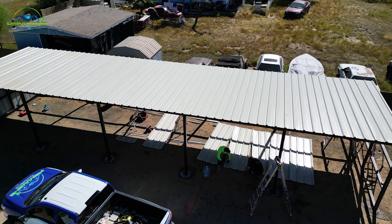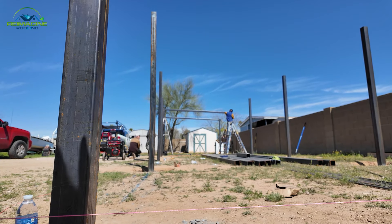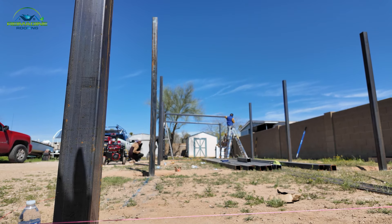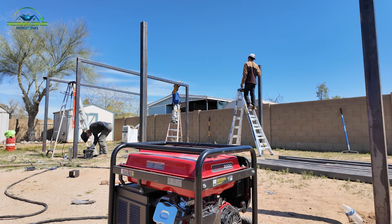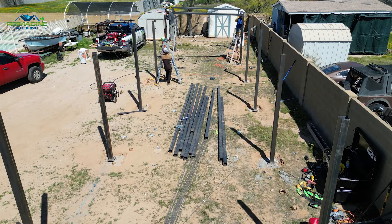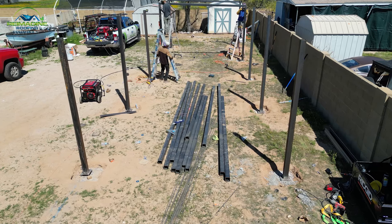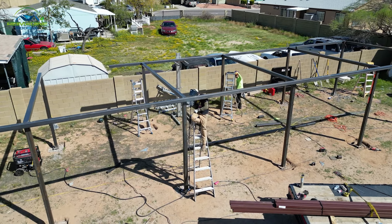Starting from the ground up — having the concrete kind of set in, and then building our level plates from there and making sure everything's kind of leveled all around. Starting on the corners and working our way in. Measure twice and cut once, so make sure everything is nice and level before any weld takes place, because that's the part that glues everything together.